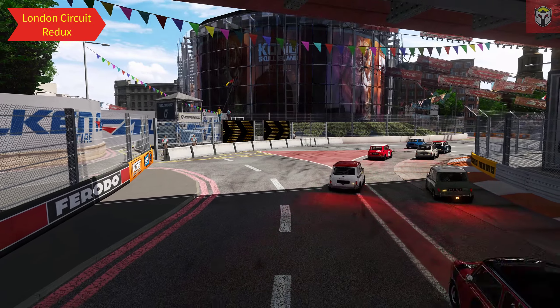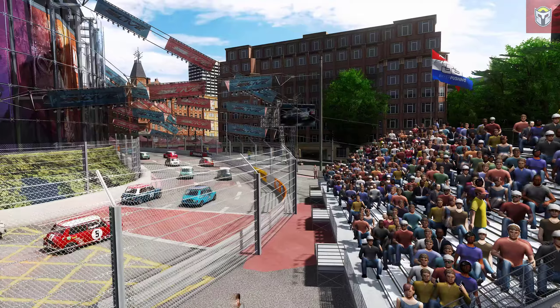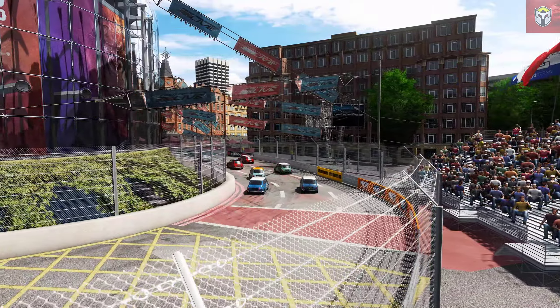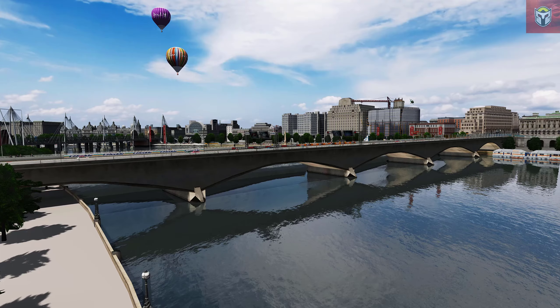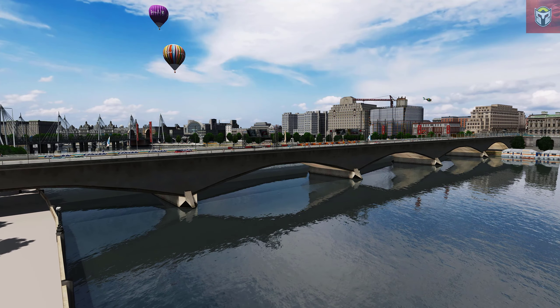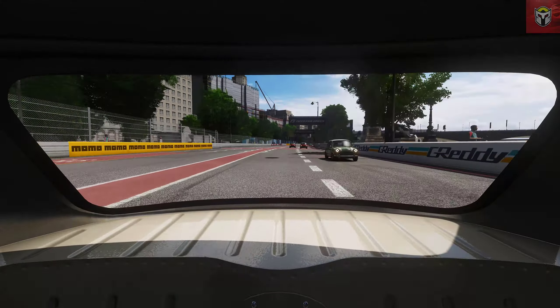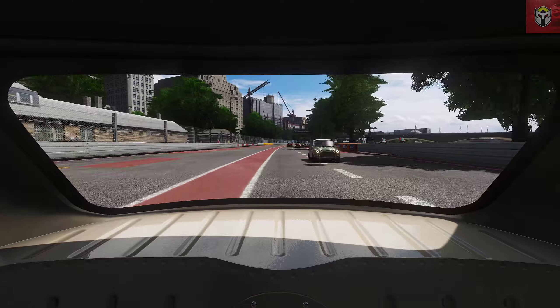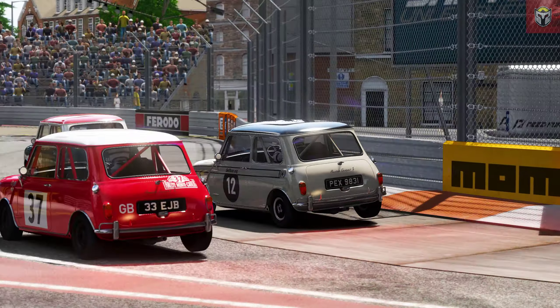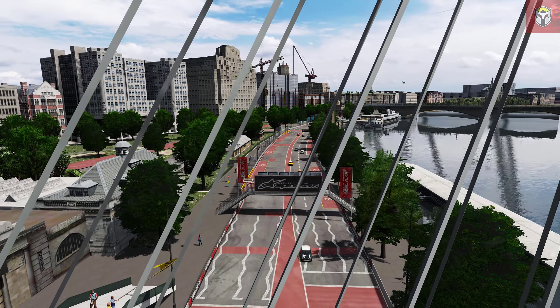The next one is the London Circuit redo. This is originally a Need for Speed 2 circuit by Slightly Mad Studios. Nobody and the other guys' version 1.21 have converted this. It's 3.3 kilometers long with 30 pits and lots of detail on this track. Let's have a look at these classic Minis racing around London.